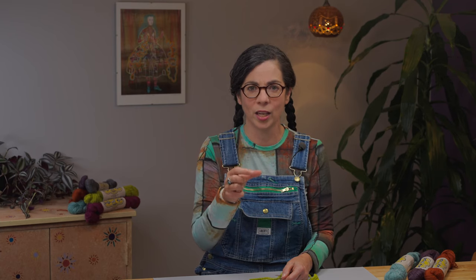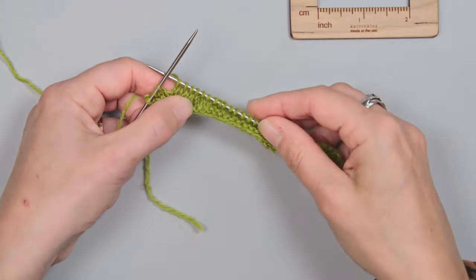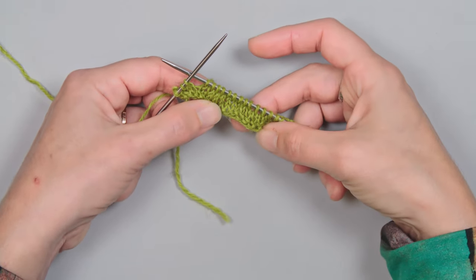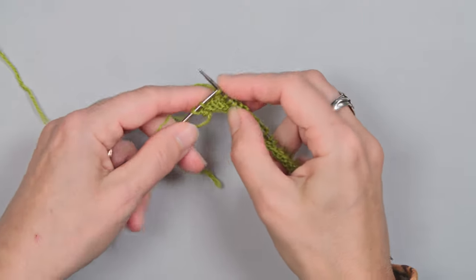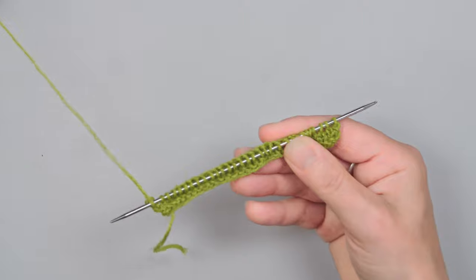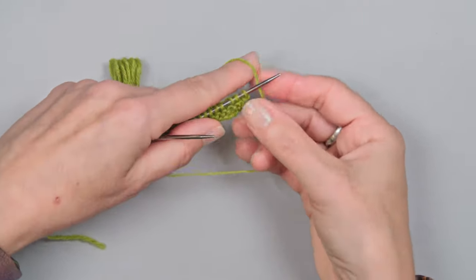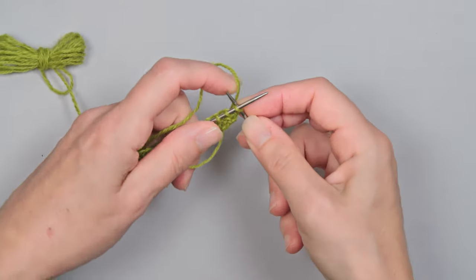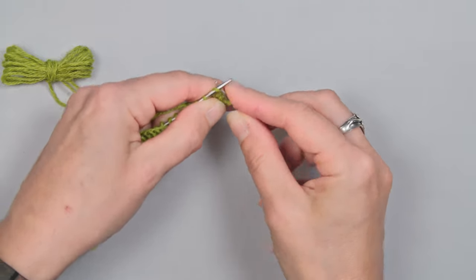Here's a trick for working your gauge swatch in the round without actually working in a small diameter — it's a little bit of a cheat. I have a swatch going here and I've worked a few rows in stockinette stitch. Instead of turning and purling back, I take the yarn and give myself a long strand along the back of my work, then start knitting across the front again.